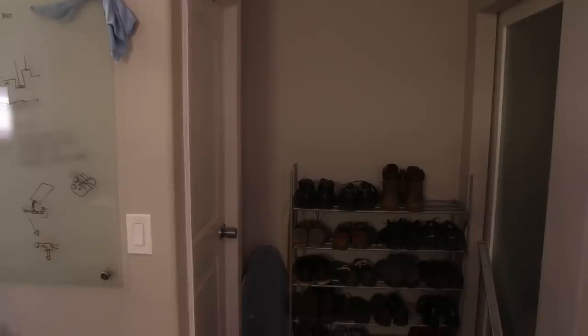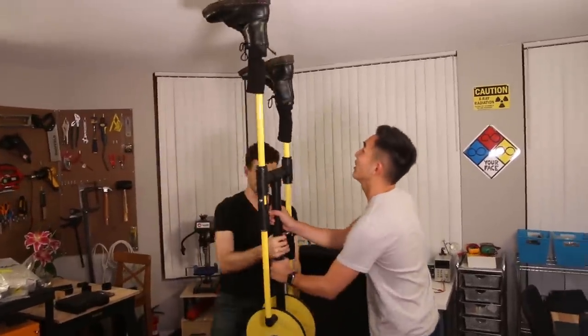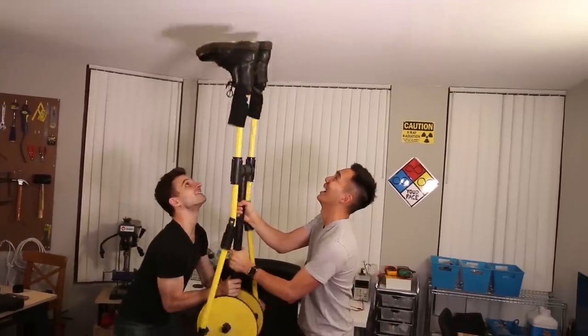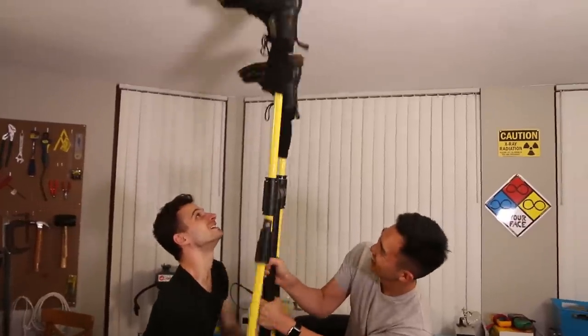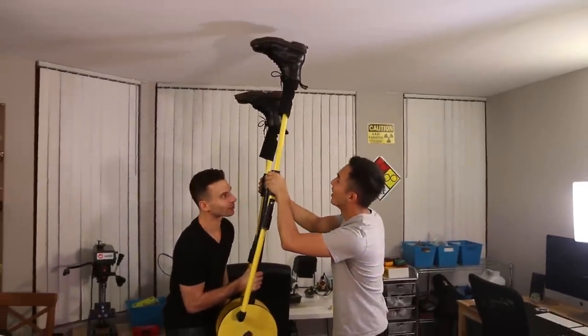Now that we know our ceiling stomper works, we just need to wait for our upstairs neighbors to make some noise. Hey David, our upstairs neighbors are jumping on their bed again. Sounds like my girlfriend invited a friend over. Good thing we left the lights on all night. Well, our electricity bill's messed up, but that's fine. The ceiling stomper's ready. Let's do this. Take that, loud, terrible, ordinary neighbors. How do you like us now? You're still going to drop all of your jewelry on the floor? They stopped. We won.